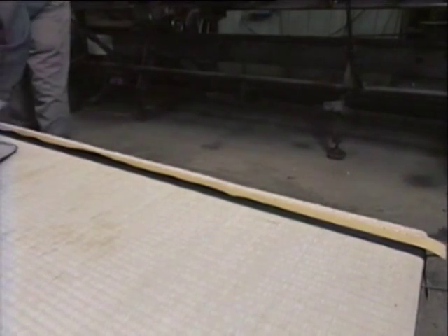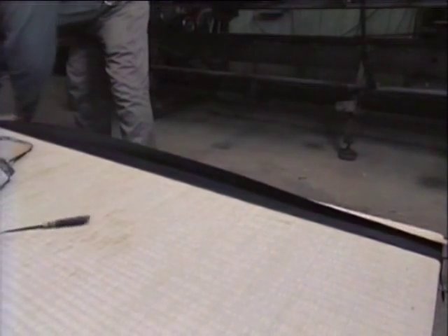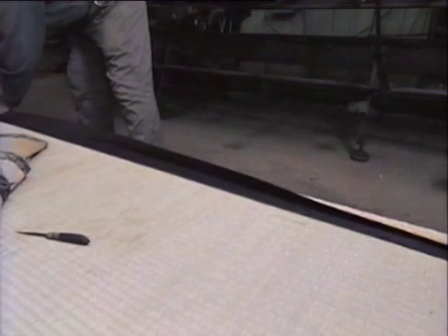When the woven rush mat has been sewn to the base, the side of the tatami mat is covered with a strip of fabric. This too is sewn to the base.